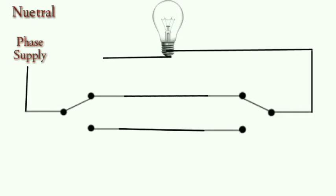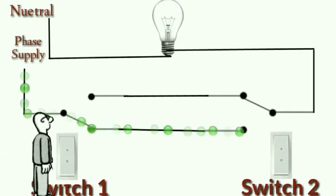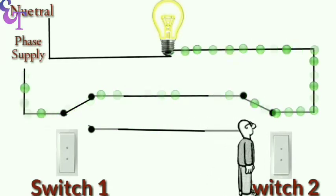We will connect the neutral wire directly with the neutral terminal. Our staircase wiring is now completed. Now we will turn the bulb on and off using the switches. Normally the bulb is always off. As soon as we press switch one, the power supply starts going from switch one's outgoing terminal one to switch two's outgoing terminal one, and from there it goes to the common terminal.